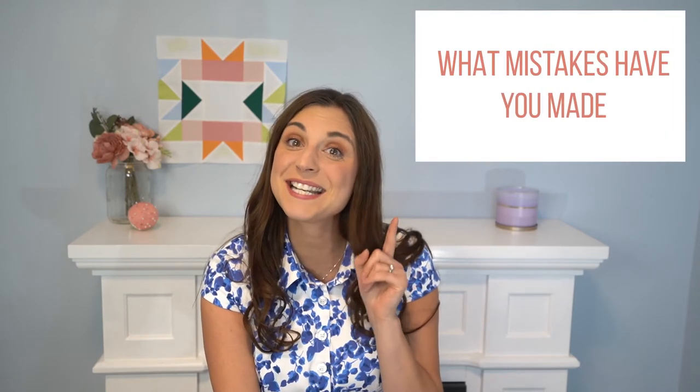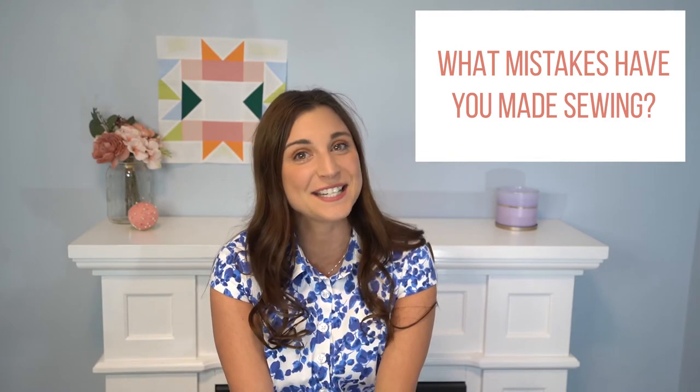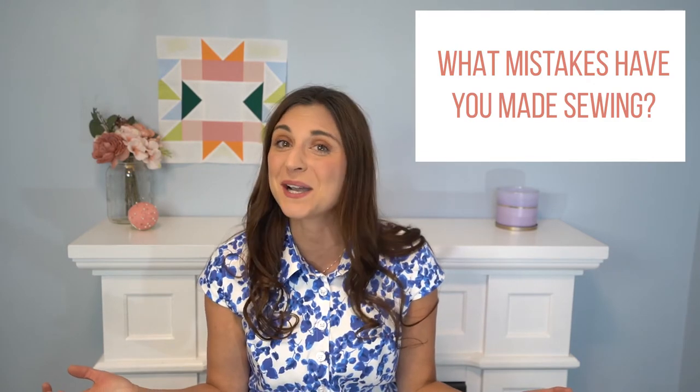If you enjoyed this video, do let me know in the comments down below, and let me know any of the mistakes that you have made while quilting — I would love to hear them as I am unpicking my stitches here. Until next time, makers, let's get our inspiration on.